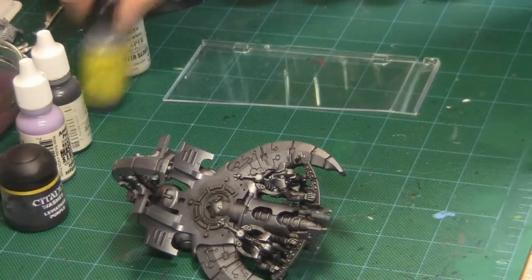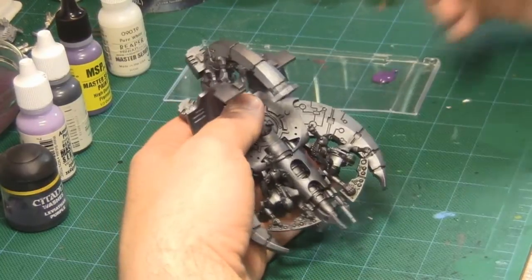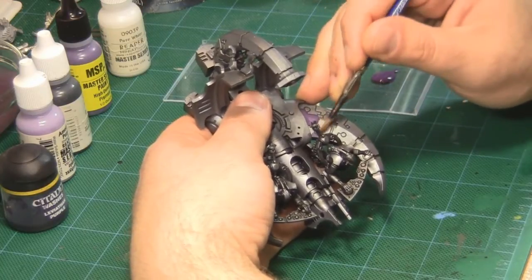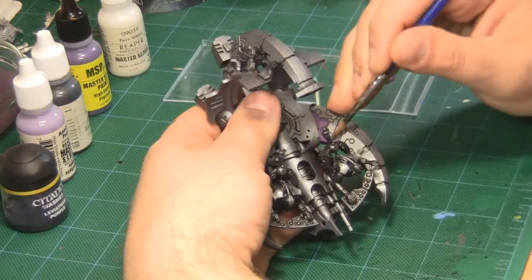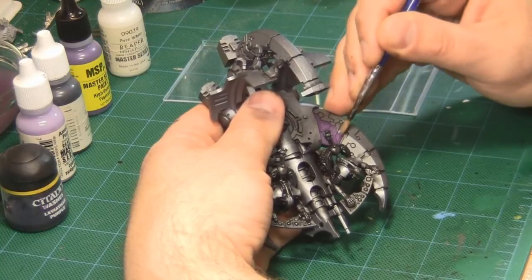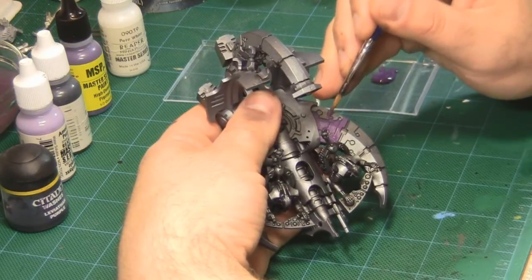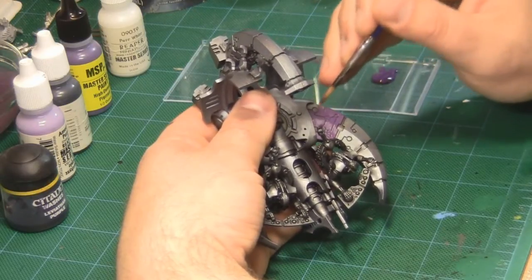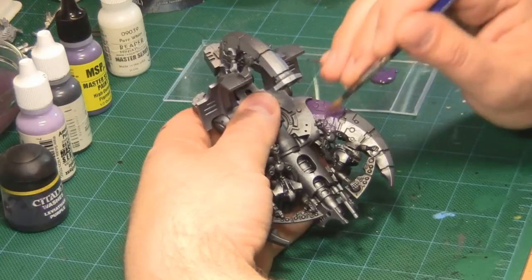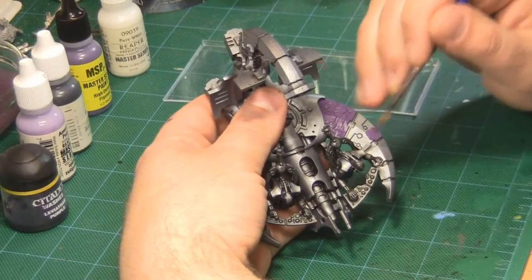It's easy to produce this lightning effect in other colors by replacing the Twilight Purple with a dark shade of the color you'd like to use, the Amethyst Purple with a light shade, and then using an appropriate wash in place of the Leviathan Purple. At this point, I'm going to base coat the areas I want to paint the lightning technique onto with my mid-tone, which is the Twilight Purple. Make sure you get a good solid base coat on the entire area — this may require multiple coats depending on how thin your paint is, and thin paints are less likely to obscure detail on the model.